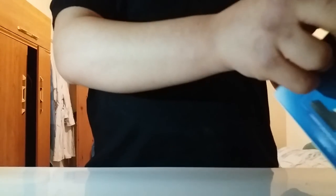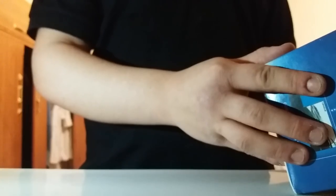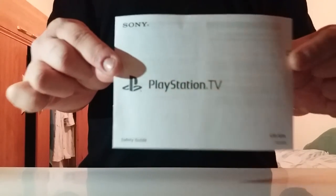You've got the games and stuff on there. There's a little quick-start guide that tells you how to set it up in different languages, especially English. This one has a lot of languages — languages I don't even know how to say. It says the voucher includes Worms Revolution Extreme, Velocity, and OlliOlli.